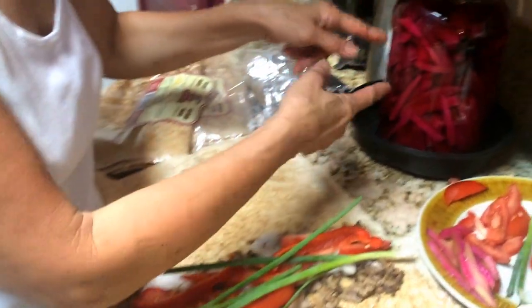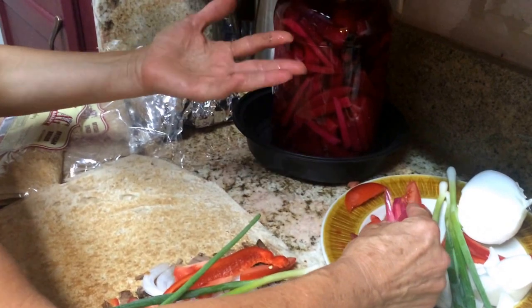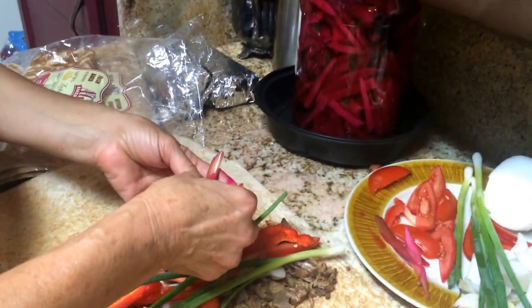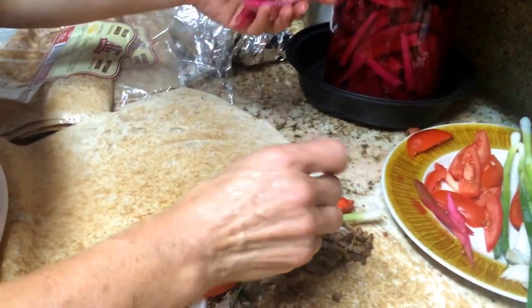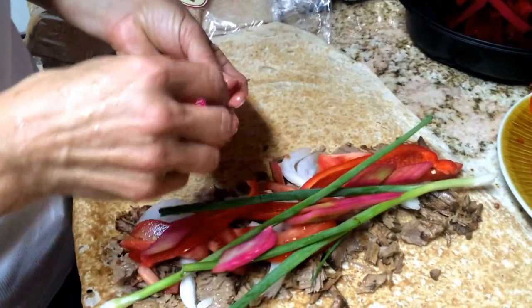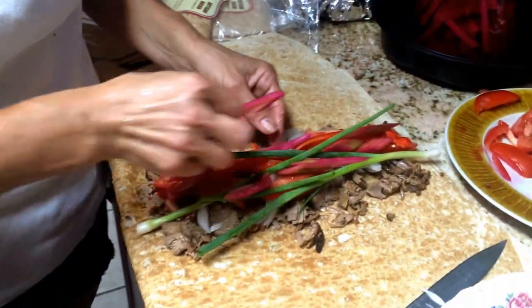And here you can see it's a pickle that I made — it's only been a couple of days, it should stay a little bit more. Next time, if you like it, I would love to show you how to teach you. It's a turnip pickle with beets. It's very tasty.